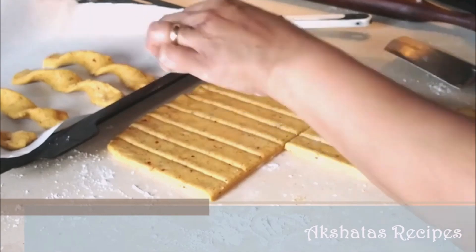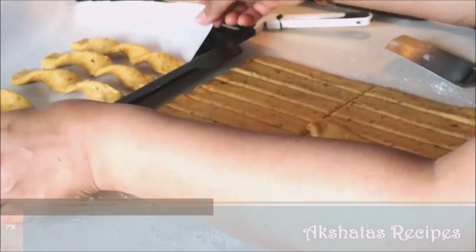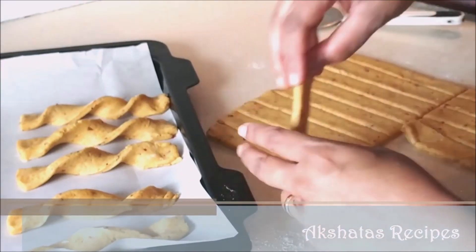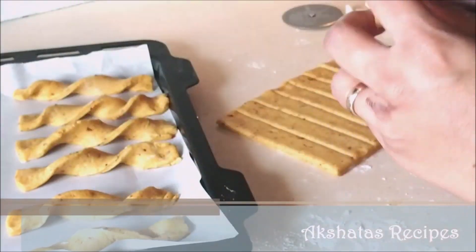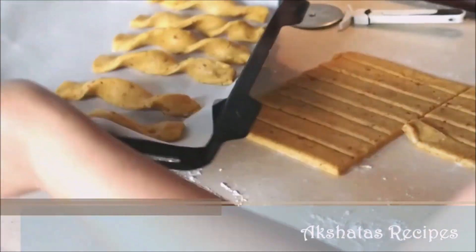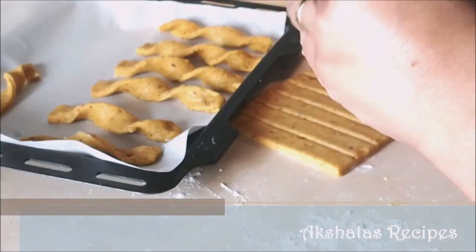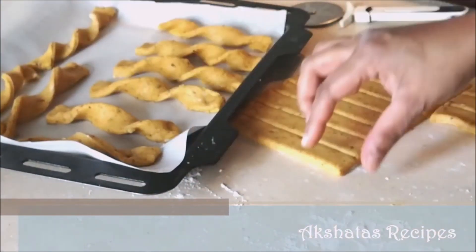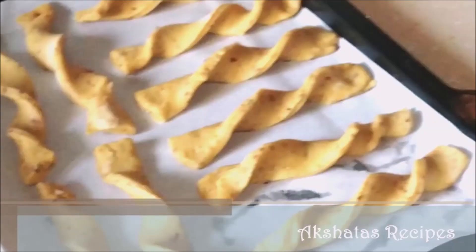The dough is so easy to work with that you'll be easily able to give this twirl. You can keep them at full length or cut shorter — your choice. Keep some space between any two cheese straws because they do fluff up a bit.